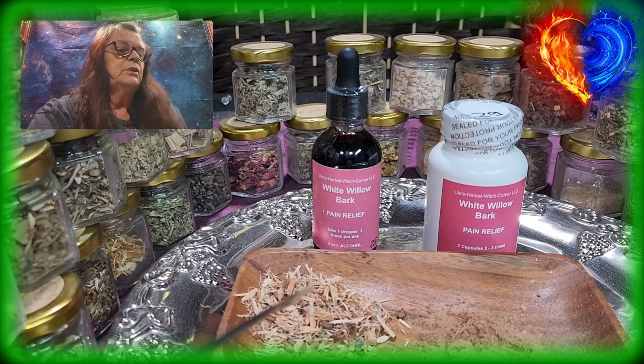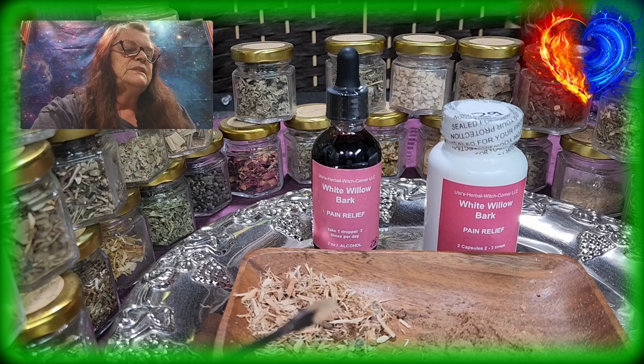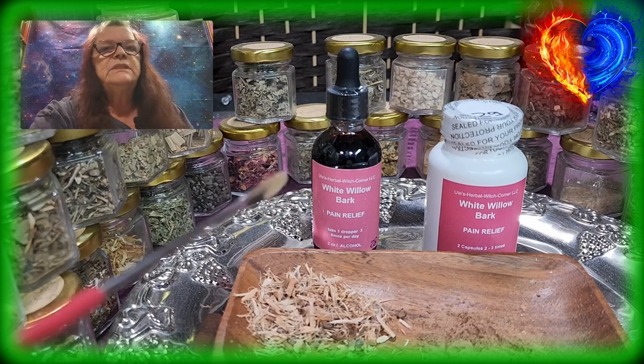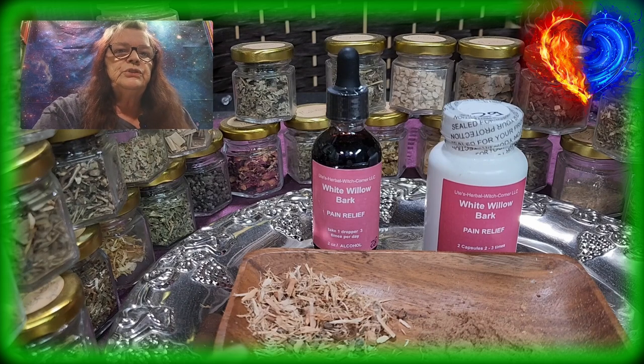White willow bark contains a chemical called salicine, which is similar to aspirin. In combination with the herb's powerful anti-inflammatory plant compounds called flavonoids, salicine is responsible for the pain-relieving and anti-inflammatory effects. So in other words, whether you take the tincture or the capsules, it's a good — or even better — alternative to aspirin.